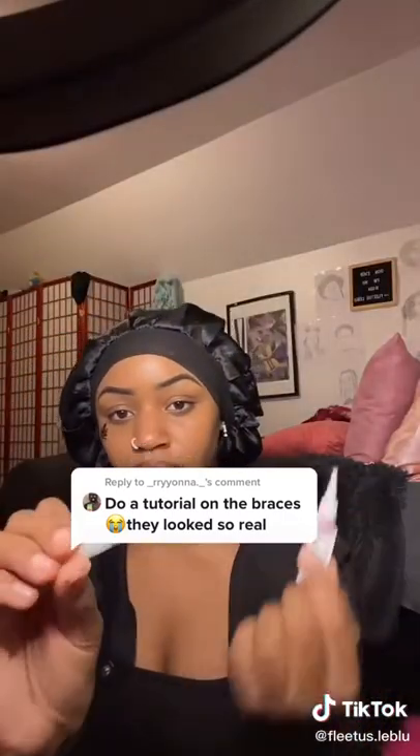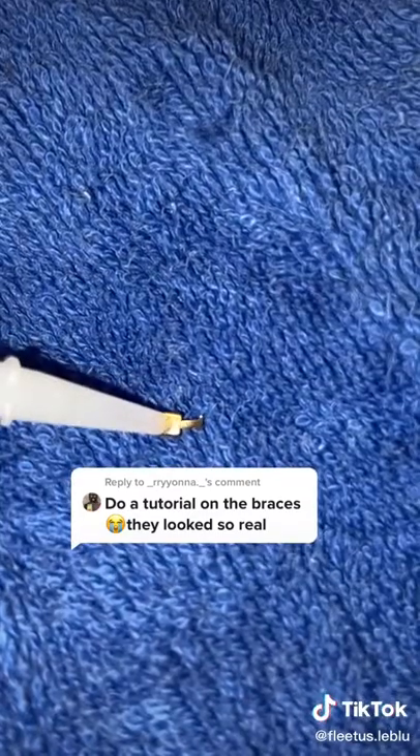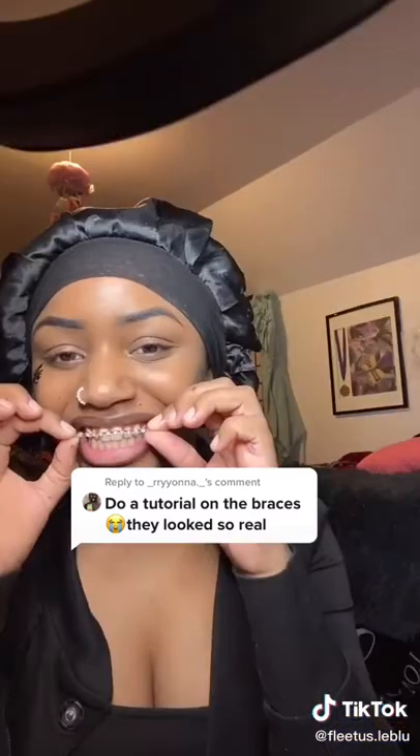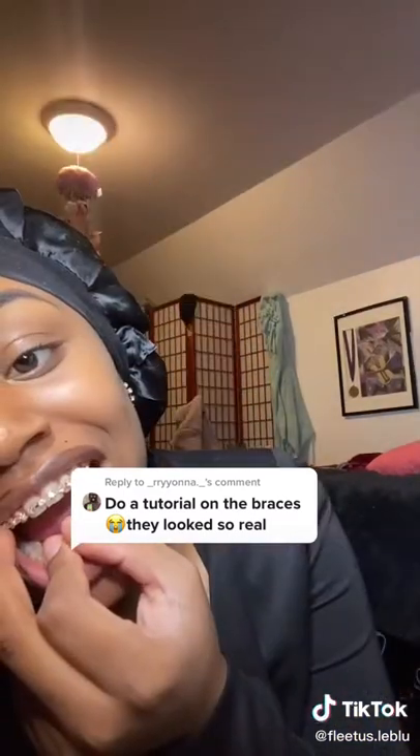So I started off by using glue. And before y'all get on me, you can have an Invisalign or just use your teeth — the glue does not mess it up. You put a little on it, and you want to make sure your teeth are very dry, or it won't work.